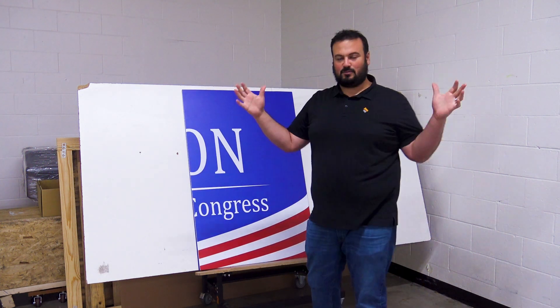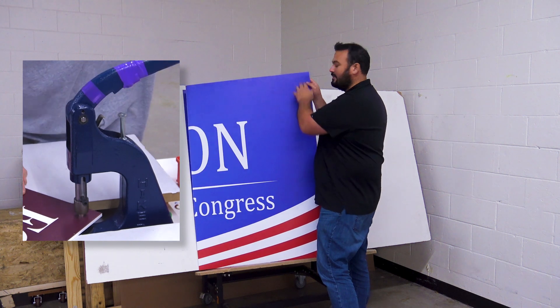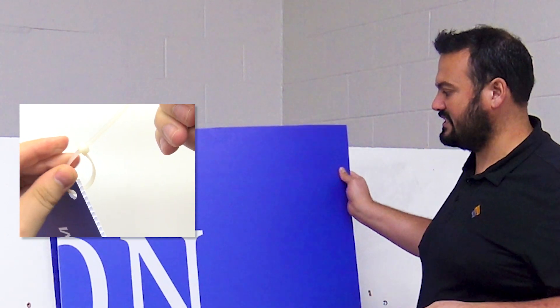You do want to make sure that they're tensioned between two posts or up against a fence line. A lot of clients will put them up against a sheet of plywood if you want something more permanent. You could have grommets, but most political candidates will just take a screwdriver or a knife, pull a hole, and run a big zip tie through the corners of the sign.